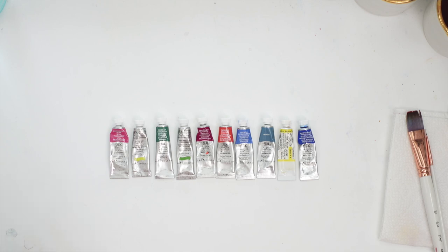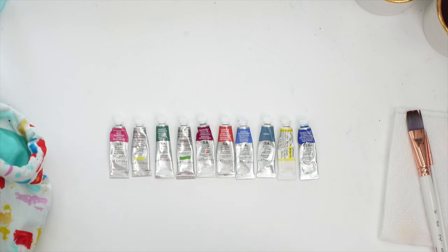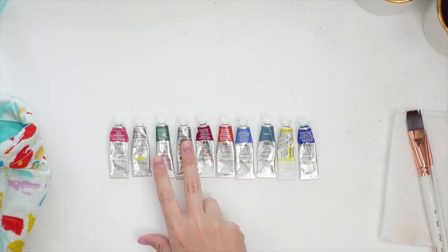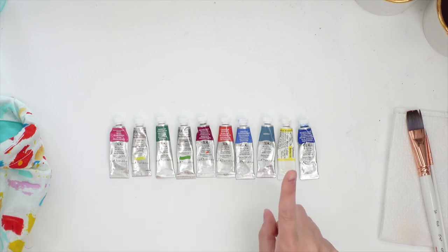Today I'm gonna be doing a color challenge — a random color challenge. As you can see here I have different paint tubes. I tried to pick paint tubes that were all the same size. I'm going to put these paint tubes into this little baggie, which is one of my kids', and I'm going to pick two colors at random. I have to use only those two colors in a painting. The only exception is if I pick two of the same color — two greens, two yellows, two pinks, two blues — if they won't mix well, then I will choose a different one for just one of them.